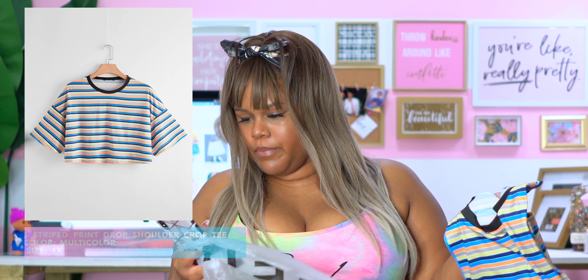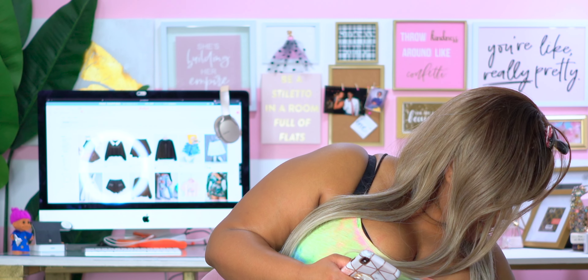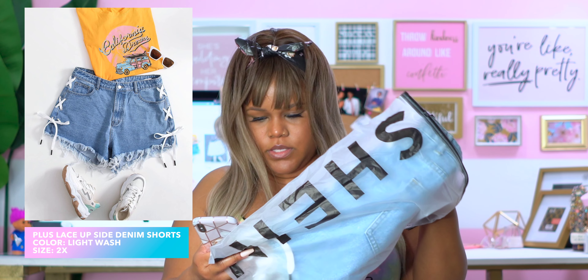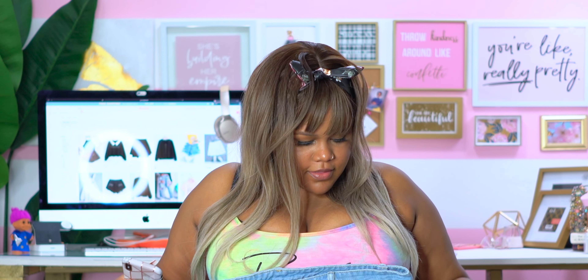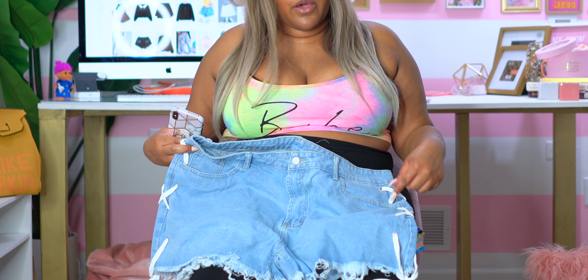This is the Plus Stripe Print Drop Shoulder Crop Tee and I got it in a 1X. It is a drop shoulder so it's going to be a little boxy. I like this — it's cute. Let me grab some shorts. These are the Plus Lace Up Side Denim Shorts and I got these in a 2X. These are cute — I love the little lace-up side. I thought the lace-up side was actually going to be open, but it's not — they just punched holes through it and laced a shoestring through. Let me go try this on.